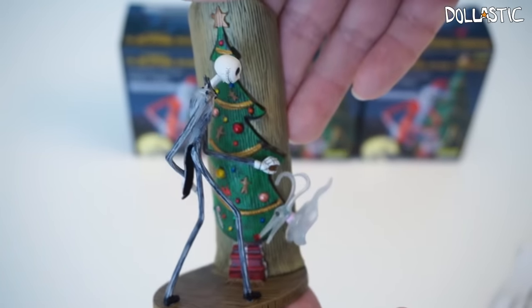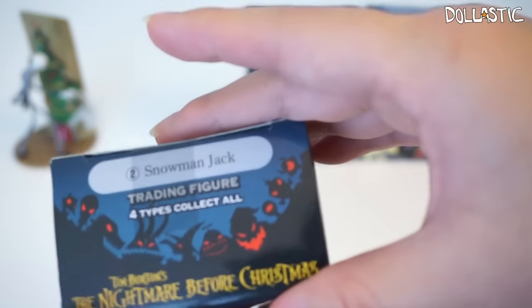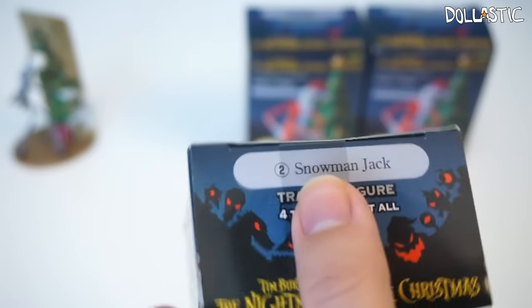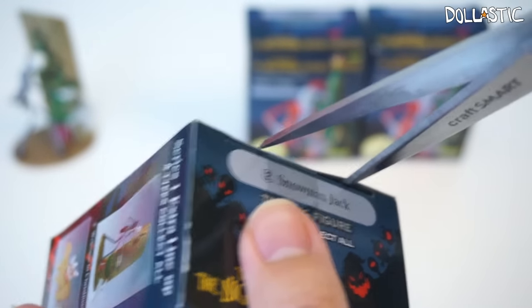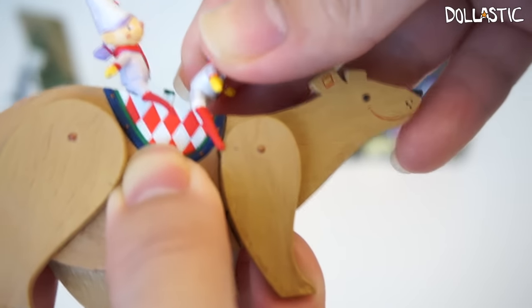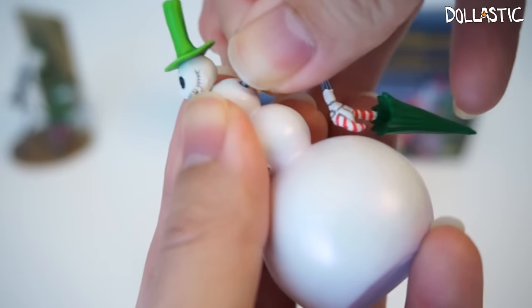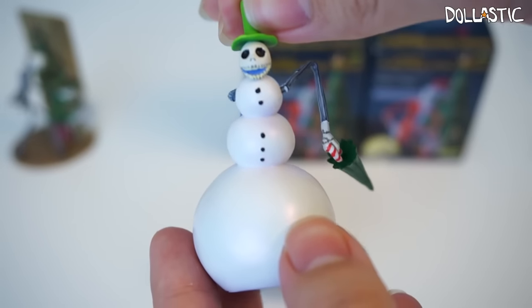Here is my second figure box, which is the Snowman Jack box. Let's open this up and see how it looks assembled. The Snowman Jack figure is in two parts.